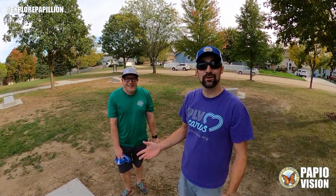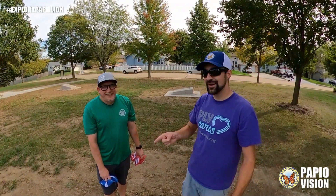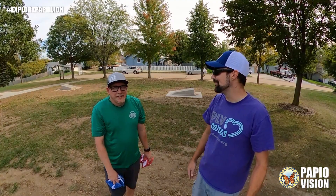So that was Overland Hills Park. Thanks for hanging out with us. Trent versus Blair — I think I got you in ping pong and you got me in cornhole. But anyway, come out and check this park out.